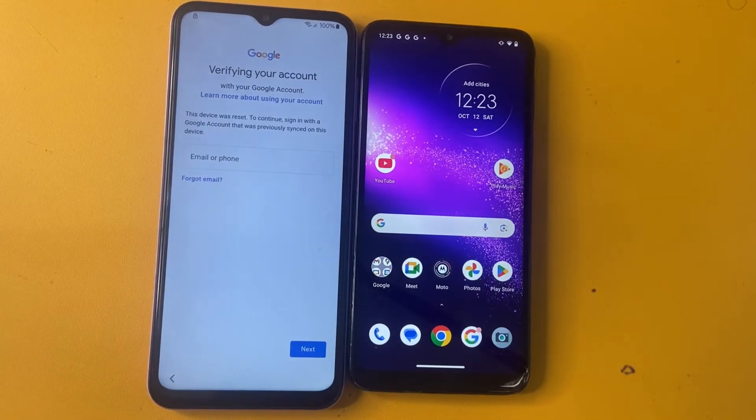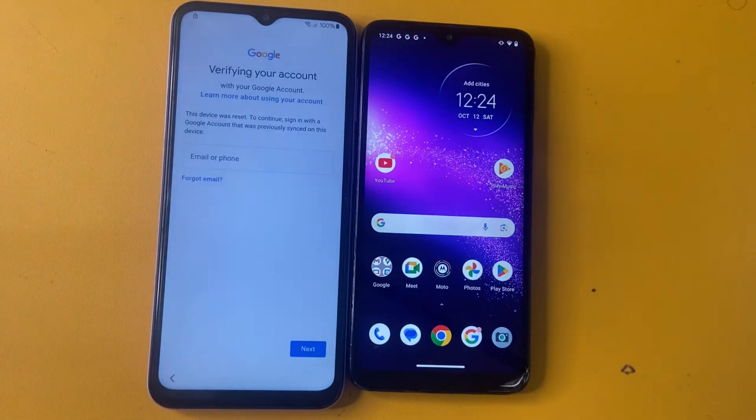Hey guys, welcome back to my channel. In today's video, we are tackling a common issue — bypassing FRP on Samsung devices. If you are locked out of your phone after a factory reset or dealing with a second-hand device, we will walk you through the process step by step. Just a reminder, this tutorial is for educational purposes only. Let's jump right in.